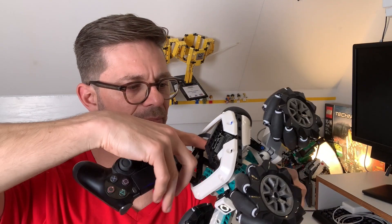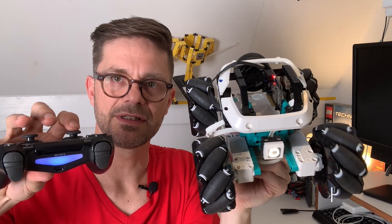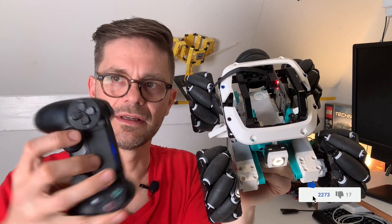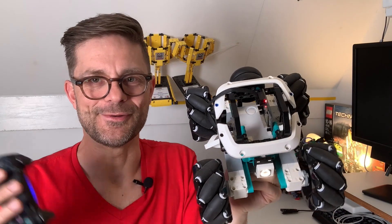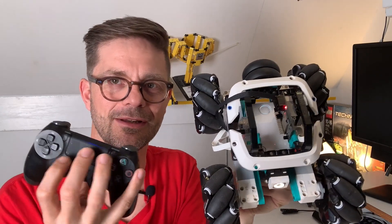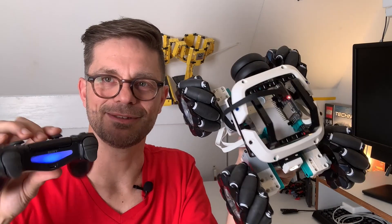Now I'm starting the program — it's a regular Spike Prime program — and as soon as the program starts you can see that the sticks become active. The connection is pretty lag-less, so you can see a very small movement results in a quick reaction from the Mecanum wheel car. This has way less lag than the default LEGO solution. It's a direct gamepad-to-robot connection with no computer in between — well, except for this very small ESP32 computer — giving you a very fast and flexible solution.